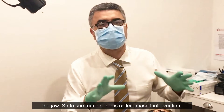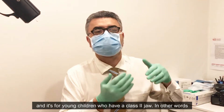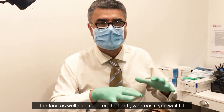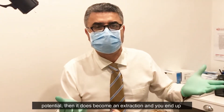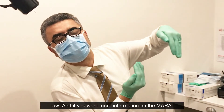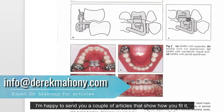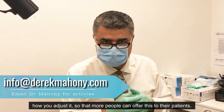To summarize: this is called Phase 1 intervention, and it's for young children who have a Class 2 jaw — in other words, a recessive lower jaw. By doing it early, you can balance the face as well as straighten the teeth. If you wait until the child has all their adult teeth and the lower jaw has no growth potential, it becomes an extraction case, and you end up having to pull back what is actually a lower jaw problem. If you'd like more information on the MARA, I'm happy to send you a couple of articles showing how to fit and adjust it, so more people can offer this to their patients.